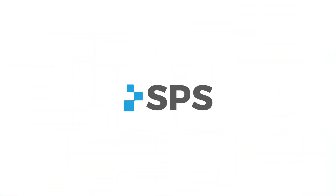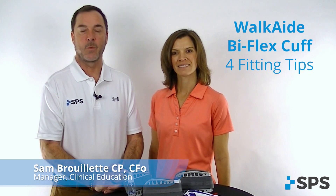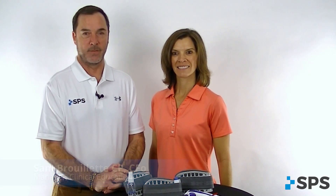Hi, I'm Sam with SPS. Welcome to the Clinical Minute. Today I'm joined by Jody, and in this segment we're going to look at WalkAid Bi-Flex Cuff Fitting.